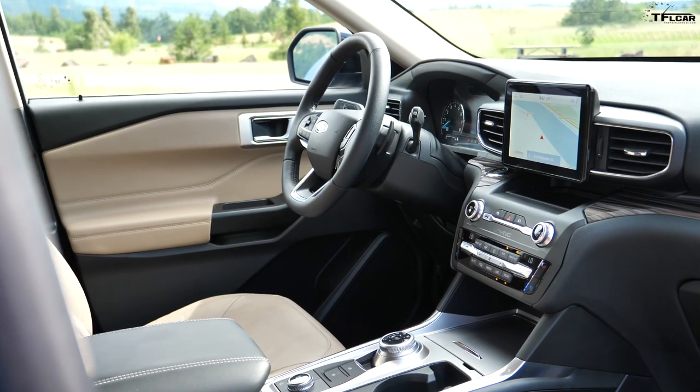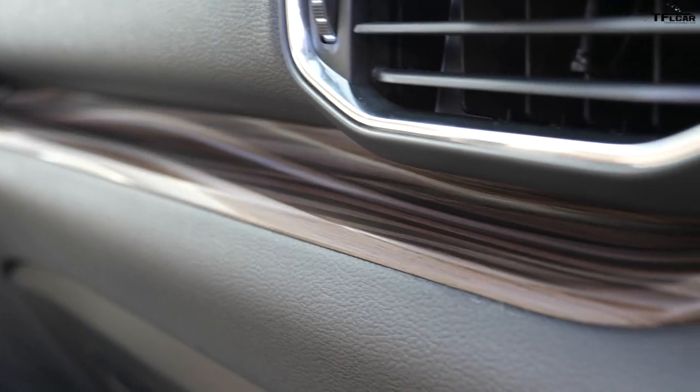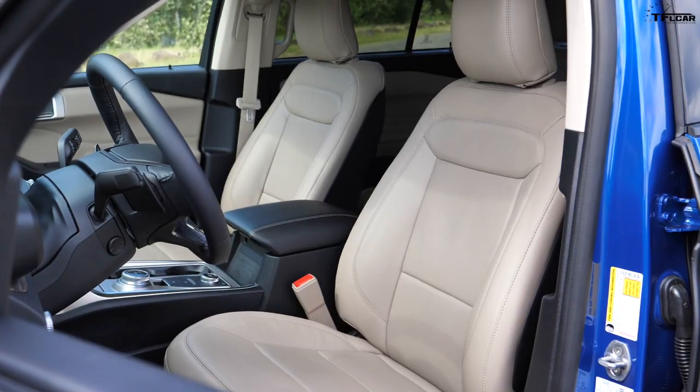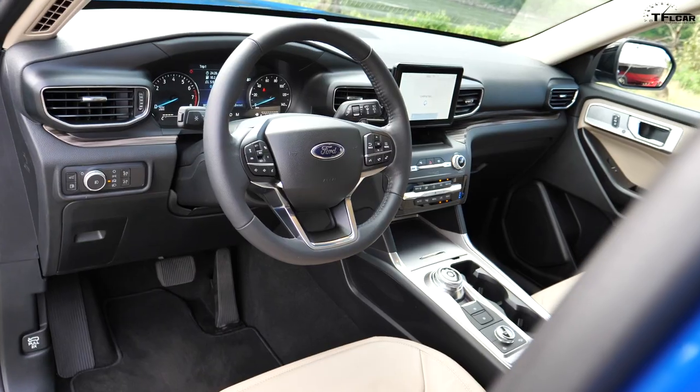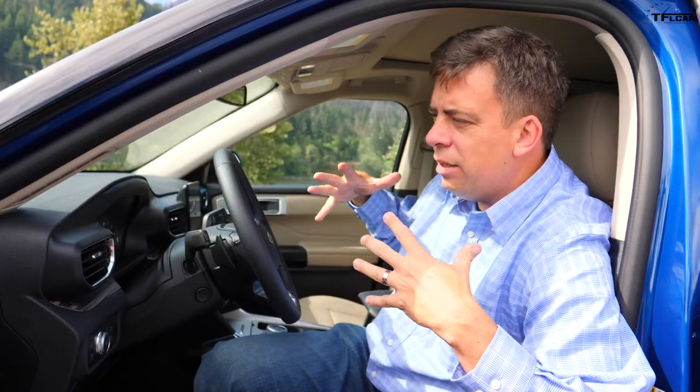One interesting note: we've been filming for the last 10 minutes and the Explorer has been on, but the actual engine is not running — it's just been using its electric energy system to maintain air conditioning and the infotainment system. I really like this interior — it has multiple colors, and yes some of the plastics are a little hard, but the overall design is pleasing. The whole interior is about 40 millimeters wider; the exterior isn't wider but they've made the interior more usable.